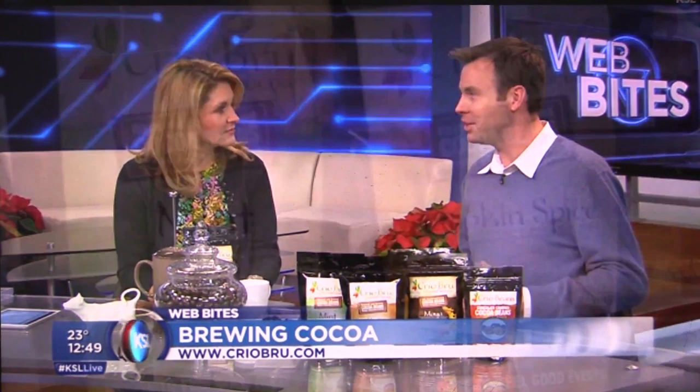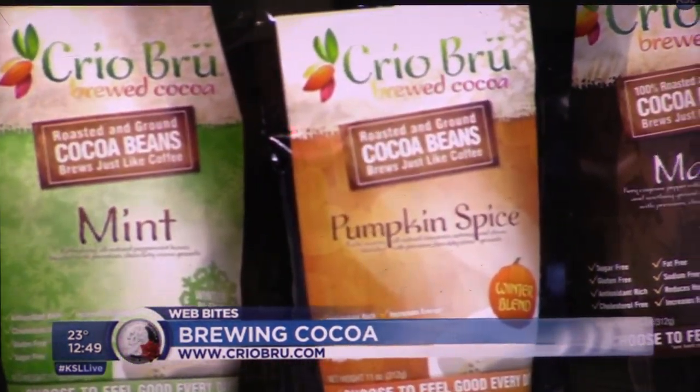Creo is 100% cocoa beans that have been roasted and ground, and you brew it like coffee, but it's very healthy. It retains all the antioxidant benefits, you get a nice natural energy, but without any of the fat and calories that most chocolate has.